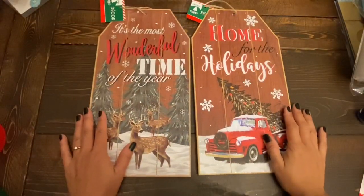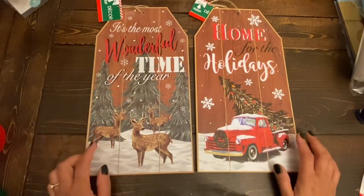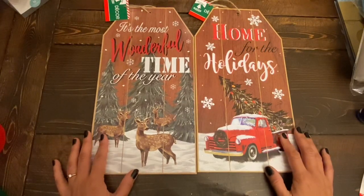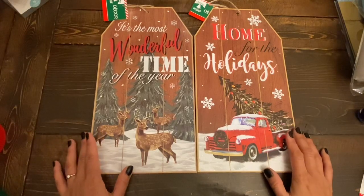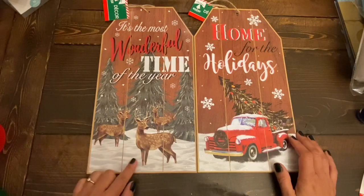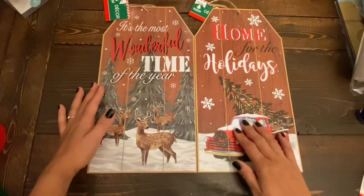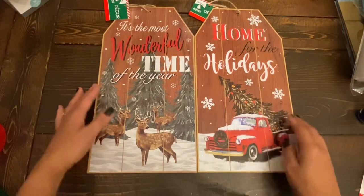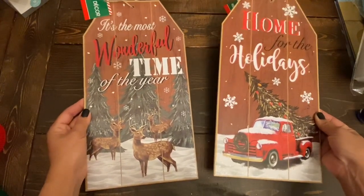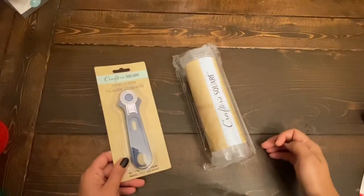I also got these two signs from the Christmas section — beautiful tag-style signs. These are new this year, especially at the Canadian Dollar Trees. I'm not sure if these were out last year at US Dollar Trees, but at Canadian Dollar Trees this is the first time I'm seeing these. One says 'It's the Most Wonderful Time of the Year' with beautiful deer, and one says 'Home for the Holidays' with a beautiful red truck. I'm not planning to change anything on these signs — I'm just going to use them as they are.